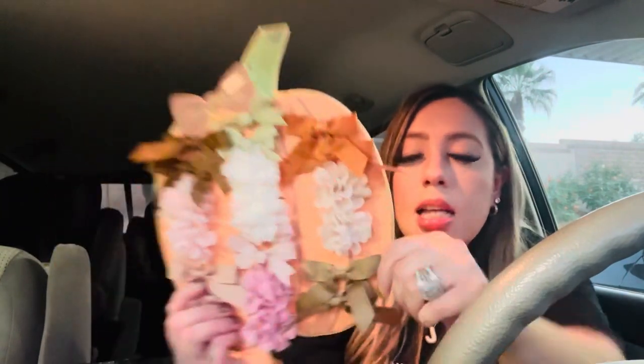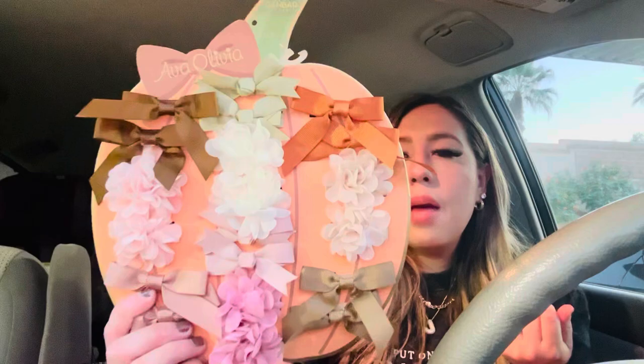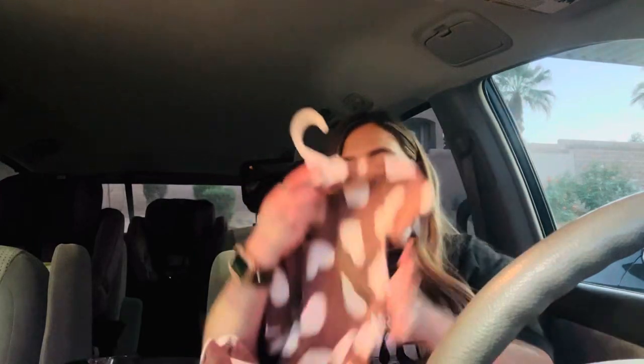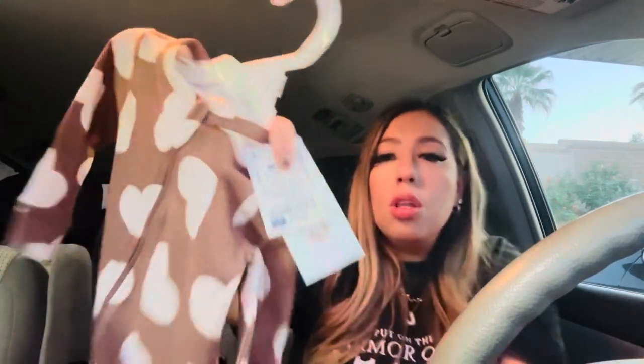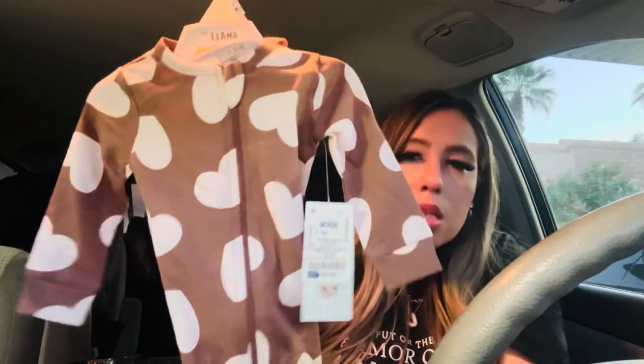My mom got these little hair clips — they're pumpkin-themed. There are a bunch in the pack. This is perfect if you're doing a little gift basket for a baby born this month. This was $5.99 — pretty good for all of this. Then we also got another little sleeper, $3.99, just brown with little beige hearts. How cute! You could also gift it if you want. So good.